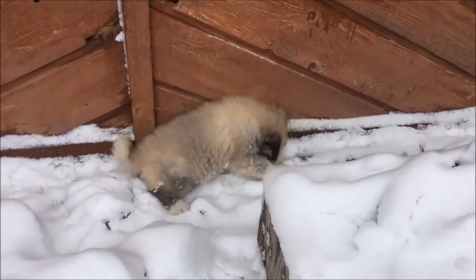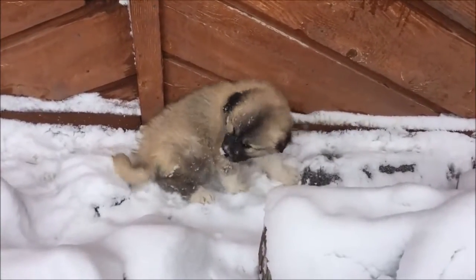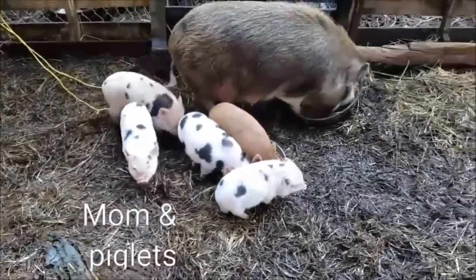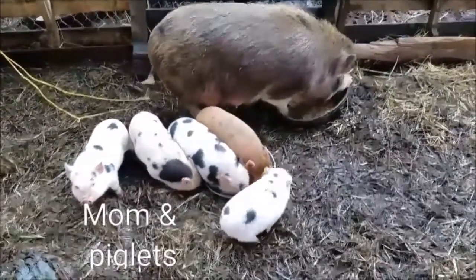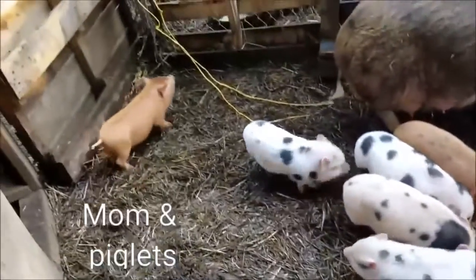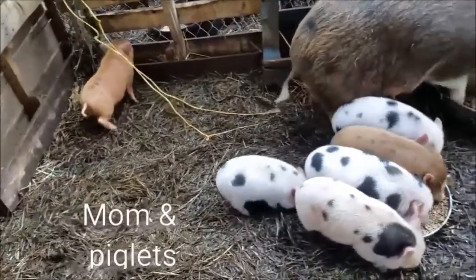Up at the Duckhead Homestead, Danielle introduces us to their new guardian dog Sadie — watch out, predators, she looks ferocious! Ken at Rocky Brook Farm introduces us to the animals they have on their homestead. They're a new homesteading YouTuber, so go give them a chance over at Rocky Brook Farm.